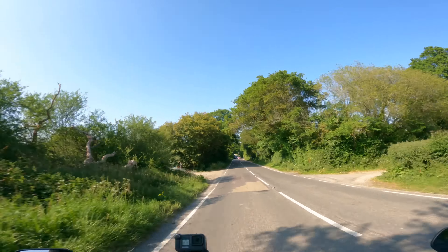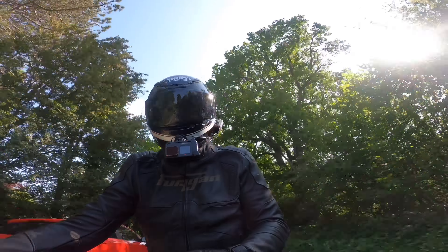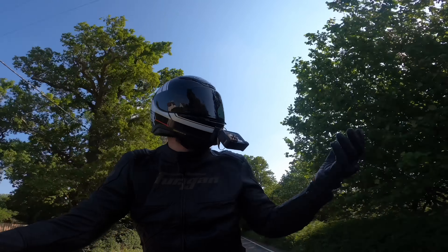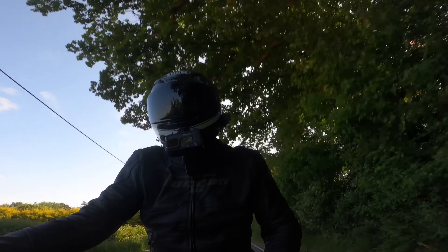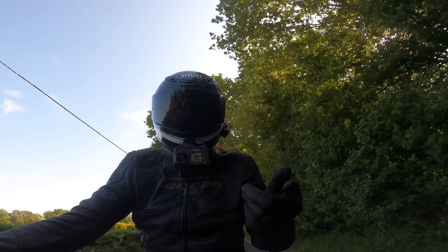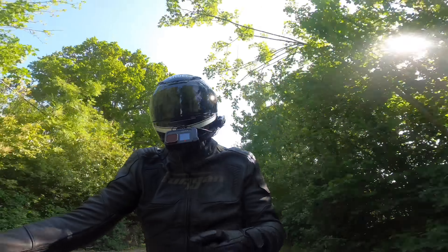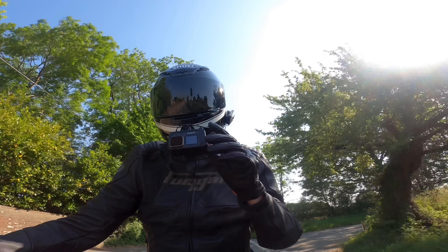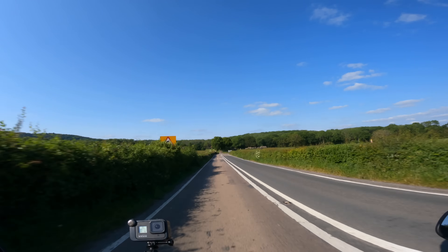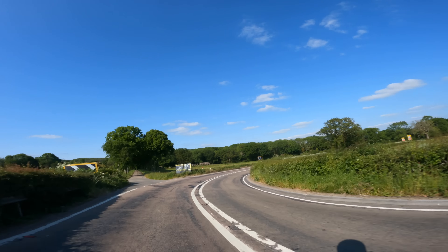That's pretty much my first impressions of this bike. The engine noise makes me laugh, the speed makes me laugh, the brakes are really impressive and give me confidence to go fast and stop quickly. It's just a very addictive bike to ride. I wish I lived next to some better corners — I'd love to take this to Wales and hound some bends. If you've got any questions leave them in the comments and I'll do my best to answer them.